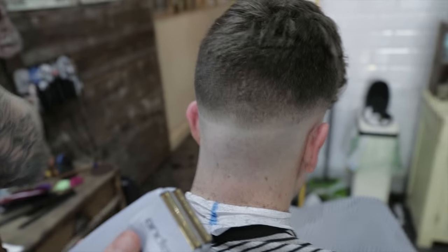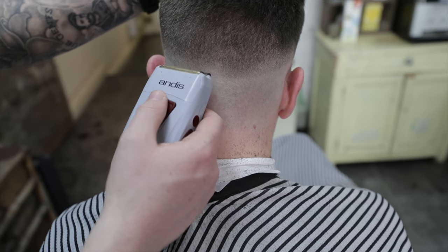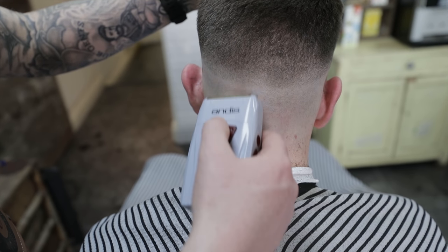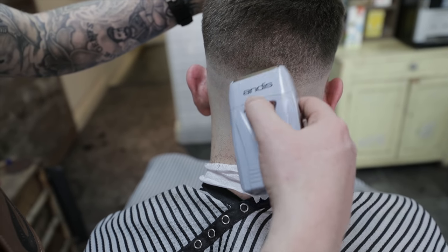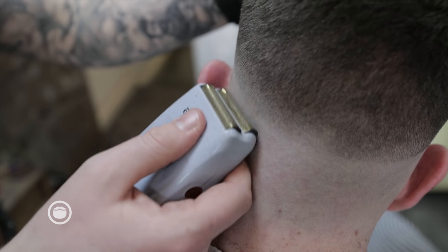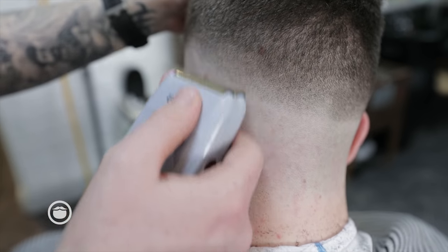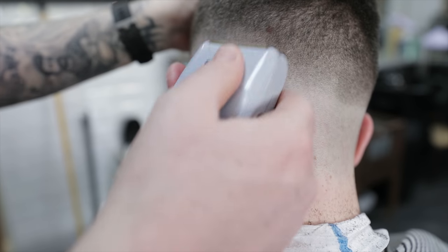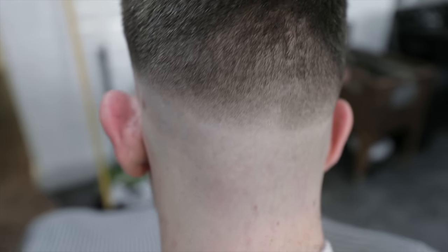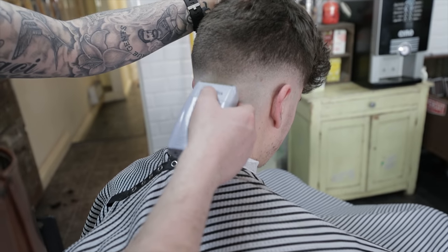I've got the andis, and we're literally just going to soften the last bit of that line. We're going to do that by just pressing on and pulling down. We don't want to see a line there — however harsh we want the blend, we don't want to see a line. This is just a patience thing; it takes a little bit of time. The hair is thicker at the back as well, so you're going to need to put a little bit more work in at the back rather than on the sides.